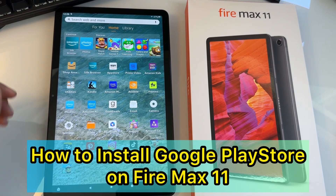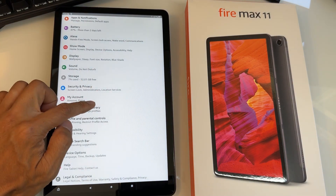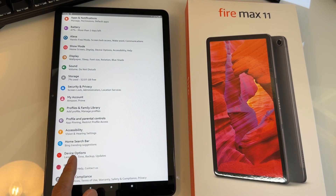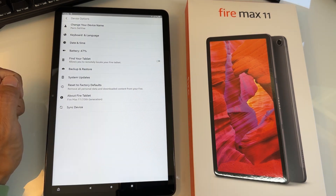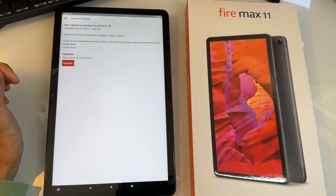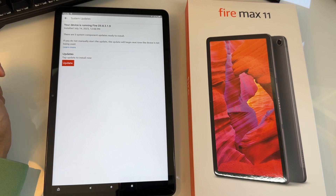With your Fire Max 11 tablet open, go to Settings and scroll down to Device Options. This will allow you to update your tablet — you'll see System Updates. Before we start installing the Google Play Store, in case it doesn't work, we're going to do system updates first. It says your device is running Fire OS 8.3.1.9. You want to hit Update.